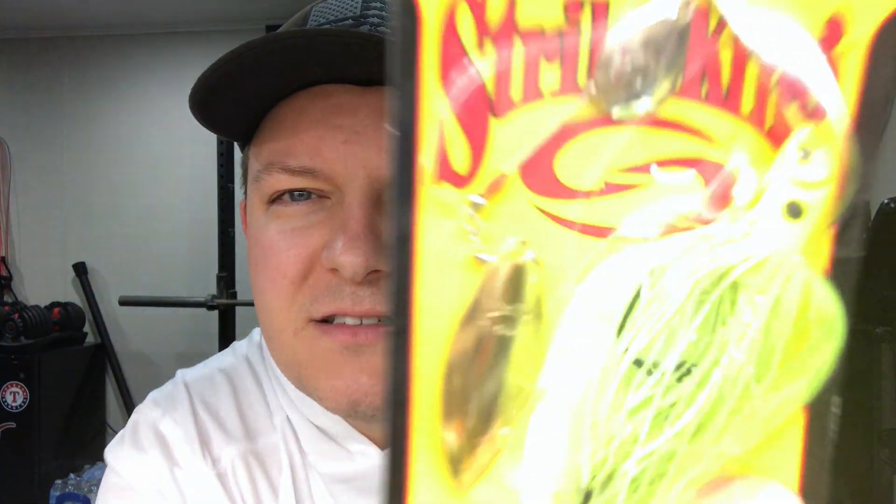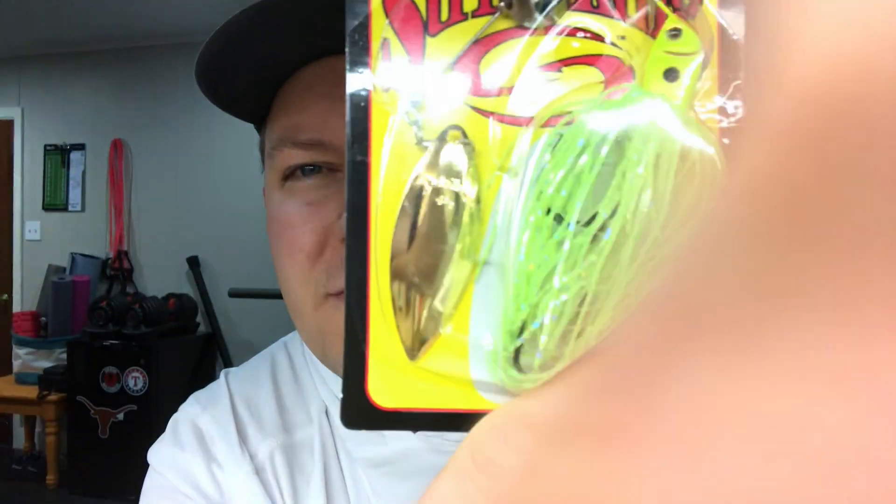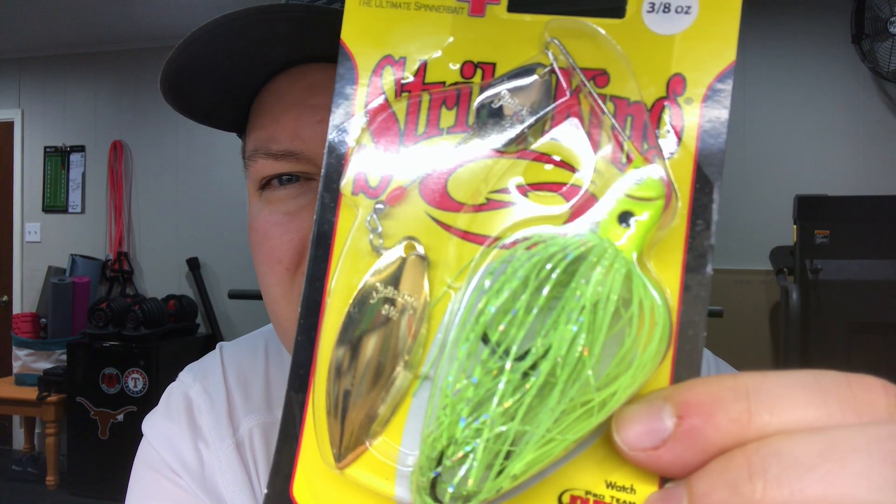My favorite find — these 3/8 oz Strike King KVD spinnerbaits. This one is chartreuse with a willow blade and a Colorado blade. They do have trailer hooks on them. I actually got two of these. I've learned that buying just one does you no good — when it breaks off, you have none. 'One is none, two is some' — I've applied that to fishing, especially when they're 50% off.